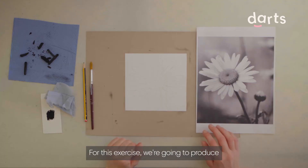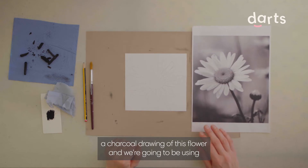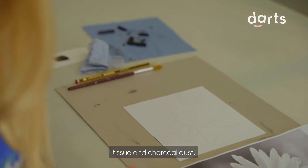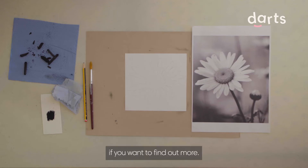For this exercise we're going to produce a charcoal drawing of this flower and we're going to be using three different blending techniques using a paintbrush, tissue and charcoal dust. We have a video for each of these techniques if you want to find out more.